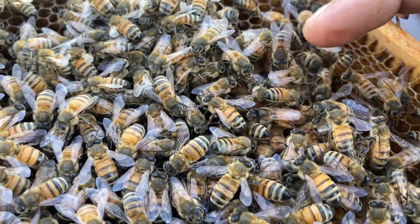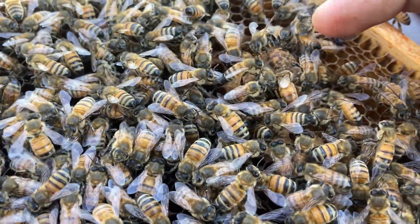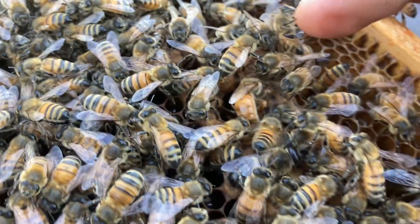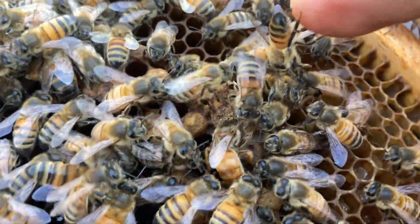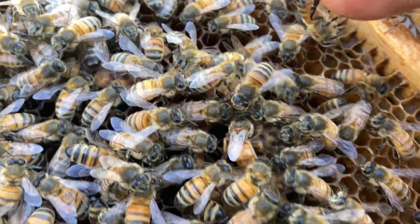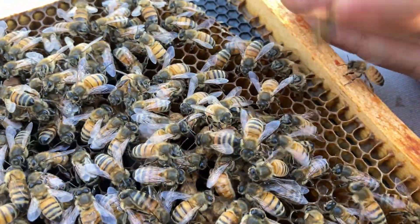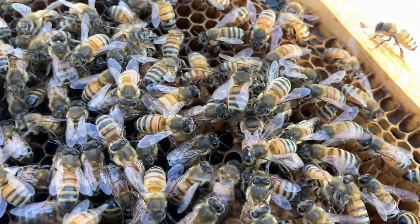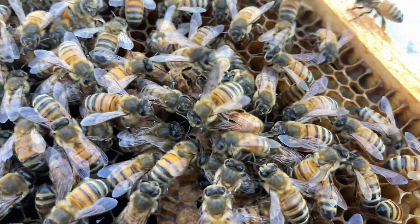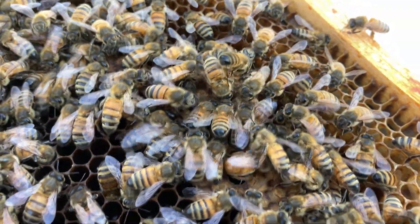It's likely that she's finished the job. She's still inspecting the cell — she's got her whole head stuck down in it now. I'll let them continue their business and put this frame back.